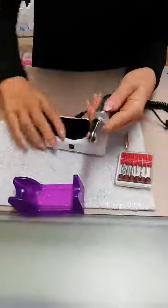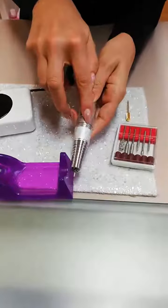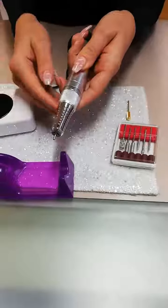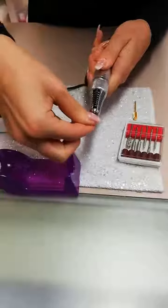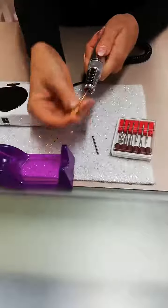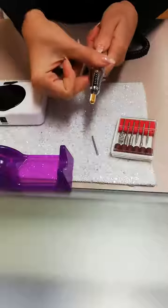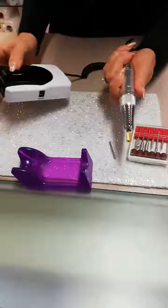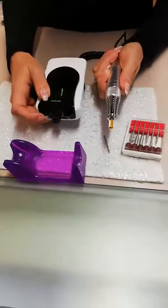When you buy the drill it comes with an R and an S on the machine. R stands for release, S stands for secure. When the machine is switched to the R position it will click and your barrel area will come out. You slide in your attachment three quarters of the way and then twist it to S to secure it, which will click again. Once the machine is clipped, you press your power button and the machine will rotate.